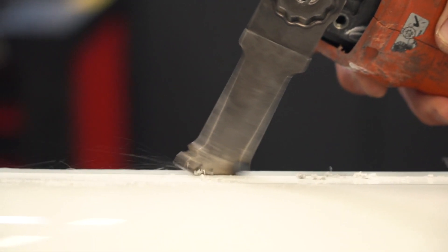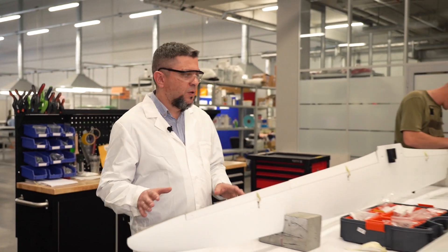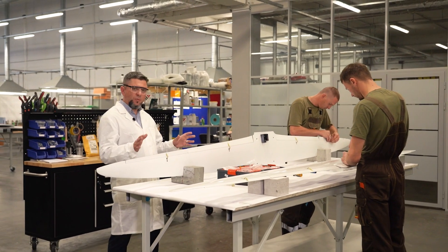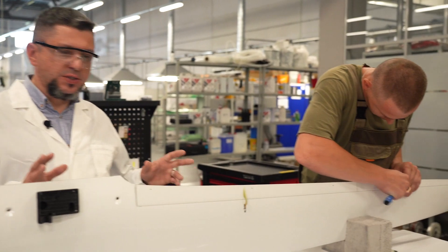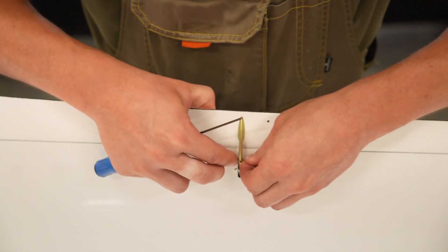We have pneumatic tools over here. This is the final assembly station where the rings are assembled and all parts are checked for conformity. Here, the team applies all the wiring, installs servo drives, and all other equipment of the wing.